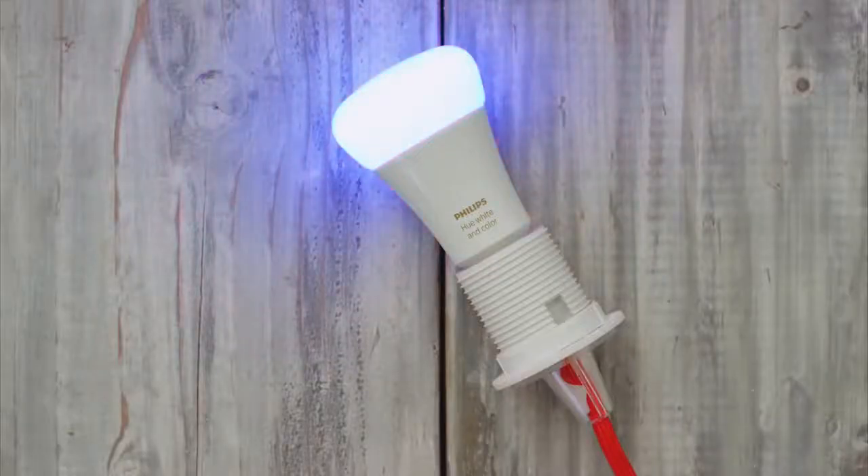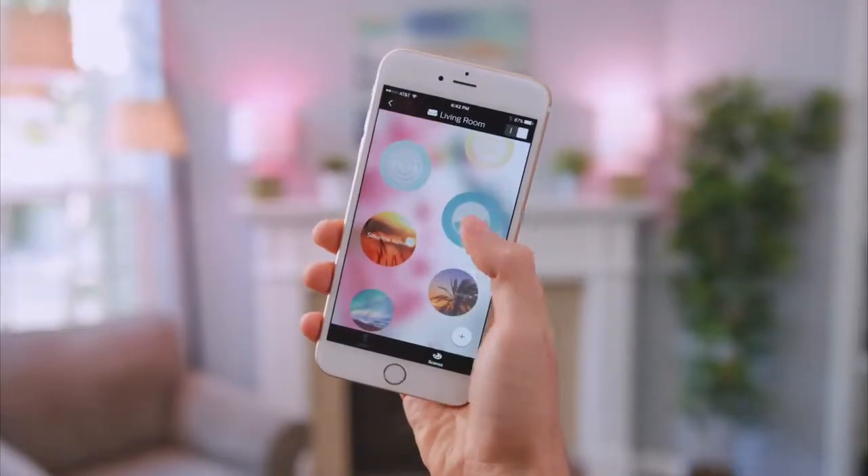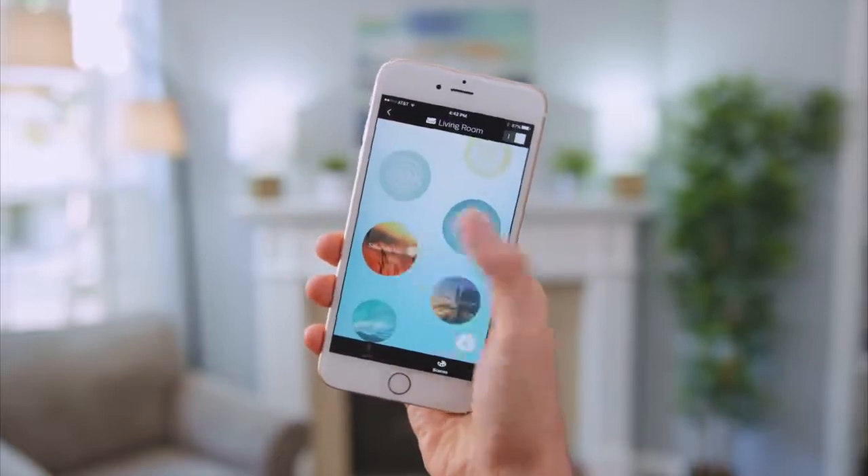From there, have fun with the Hue app by changing colors on individual lights and exploring scenes, which takes out the guesswork and dials in each light so they perfectly complement one another to create rich and beautiful lighting.